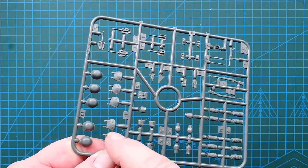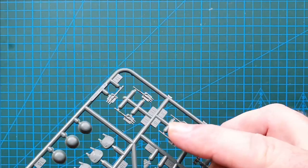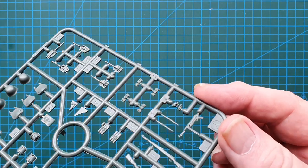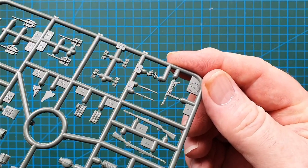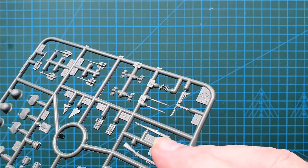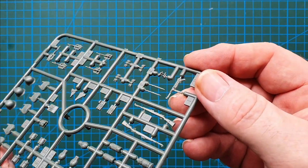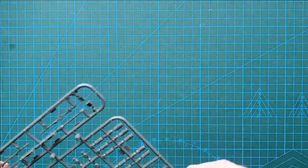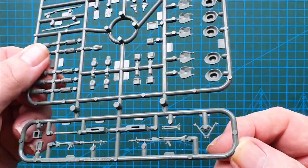The usual accessories are here: water bottles, mess tins, helmets, entrenching tools with really nice detail, and not too much flash. There's a really nice looking MP40 and K98s as well. I have seen a couple of Dragon K98s that had issues, but these are really nice looking K98s.